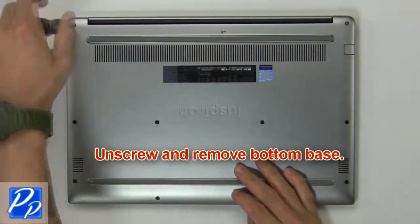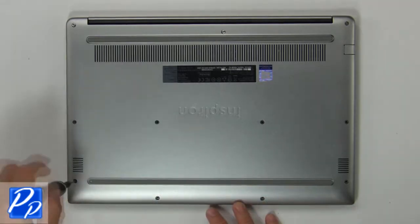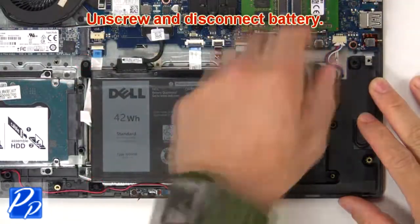First, unscrew then remove the bottom base. Then unscrew and remove the battery.